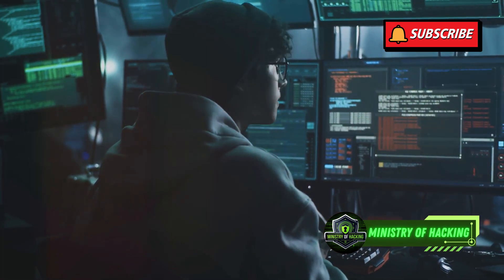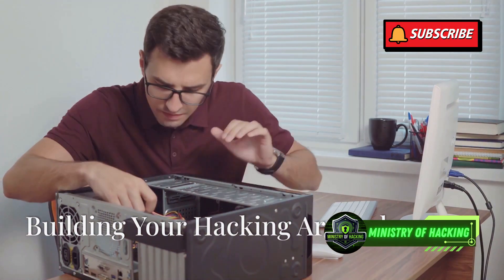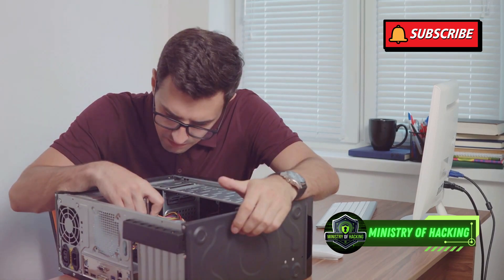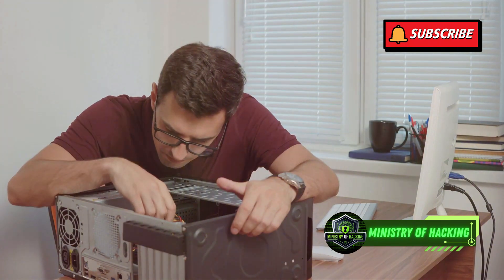Remember, knowledge is power and with great power comes great responsibility. Before we dive into the software side, let's gather the essential hardware you'll need for your pen testing lab. Having the right tools is crucial for effective penetration testing.